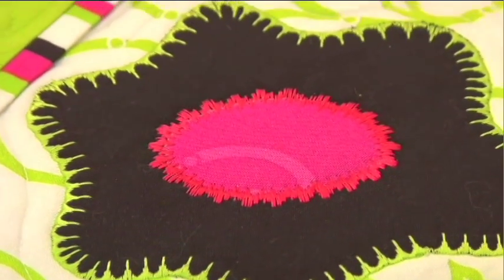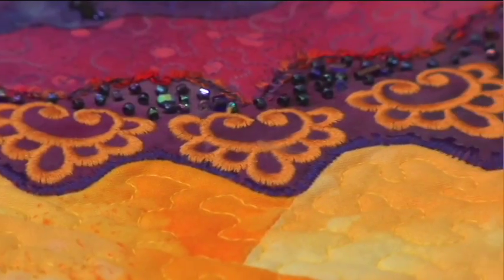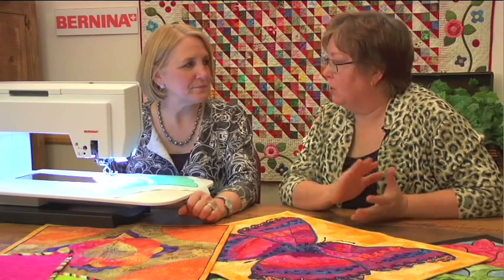Some I've done with the blanket stitch, some with decorative stitching, even straight stitching. But the one thing that they all have in common as applique pieces is that at some point you have to stop and pivot your fabric as you're going around the shapes.